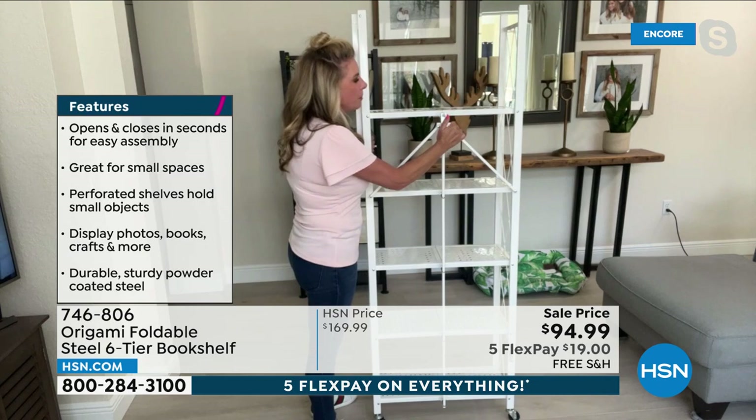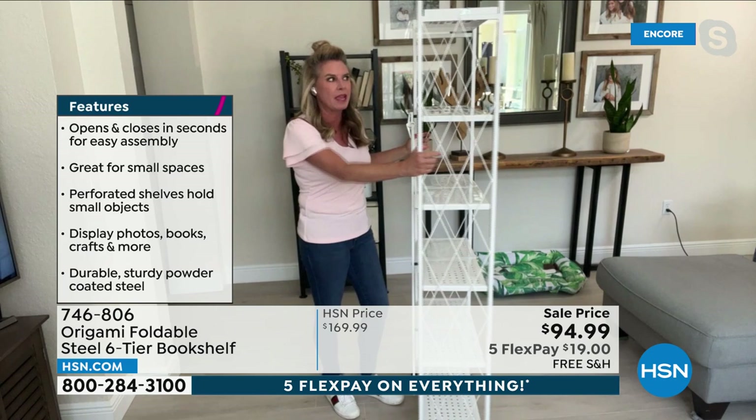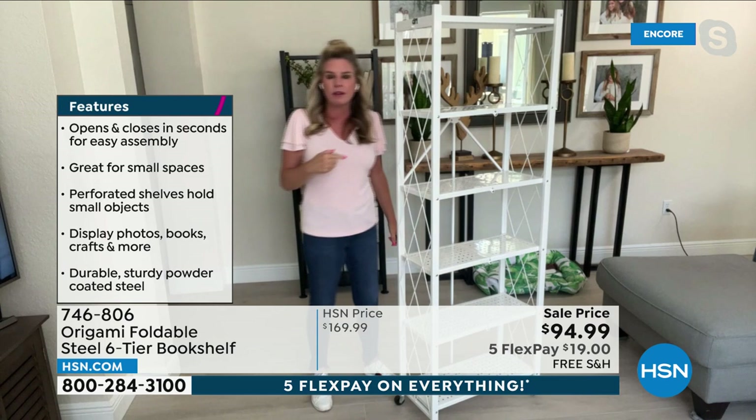Now you may be looking at this and saying, oh my gosh, it's only 11 inches off the wall — well, that's not too big — and it's five and a half feet tall. Each shelf holds 50 pounds of weight. Each shelf. So this entire shelving unit holds 300 pounds. It is strong, it is substantial.